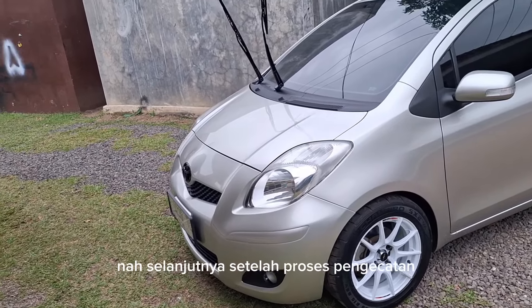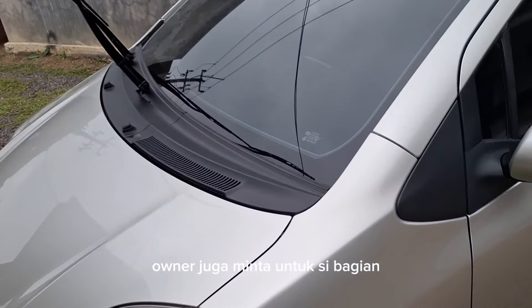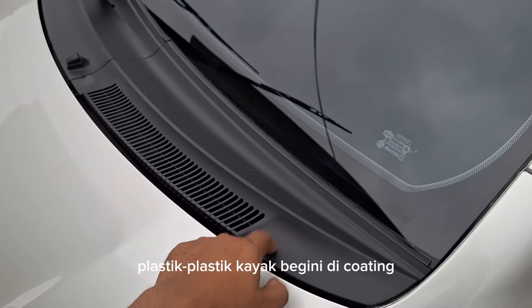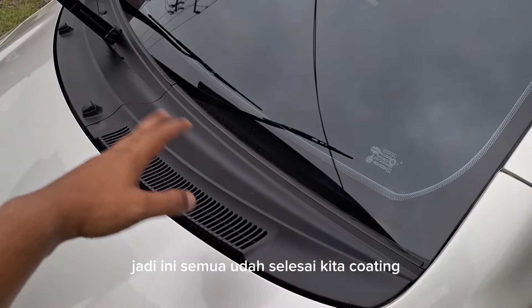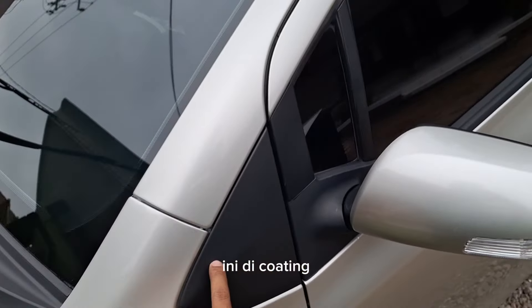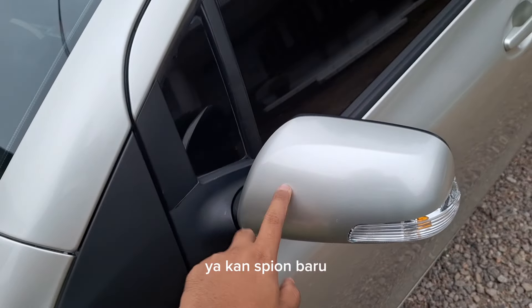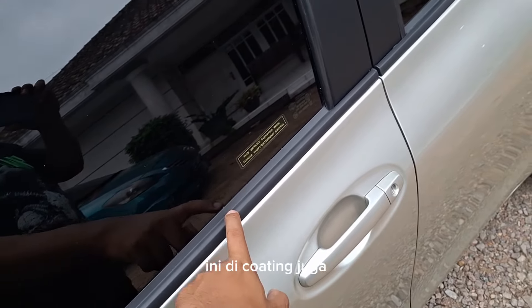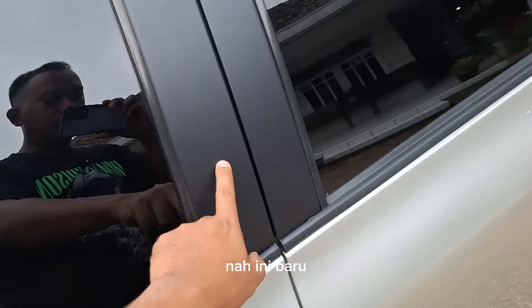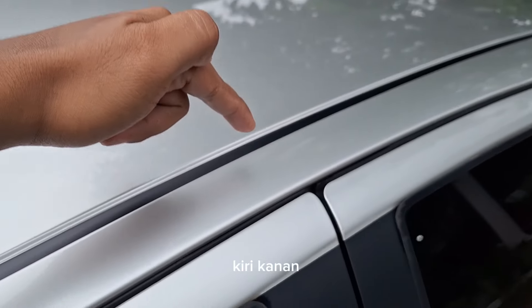Selanjutnya setelah proses pengecatan, owner juga minta untuk bagian plastik-plastik di coating. Jadi ini semua sudah selesai kita coating — ini di coating, ini di coating. Untuk spion, ini sudah spion baru. Terus untuk lipit kaca atau weather strip ini di coating juga. Nah ini baru. Roof moldingnya sudah selesai kita coating juga, kiri-kanan.